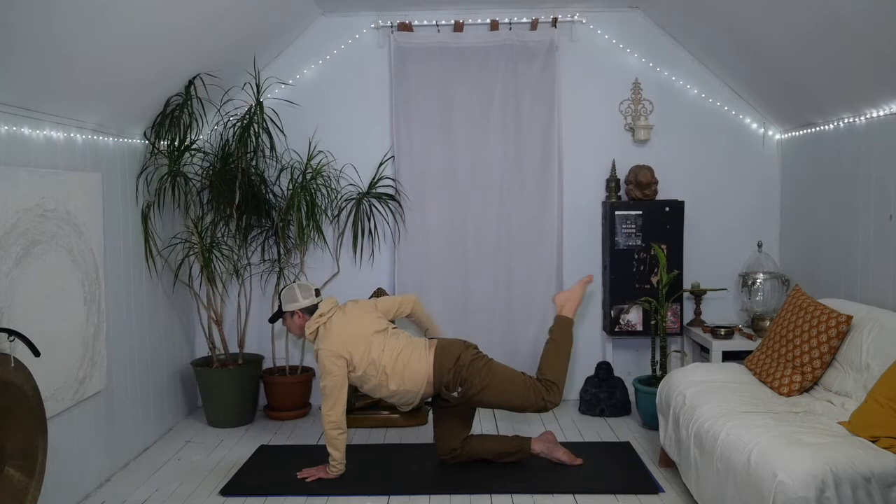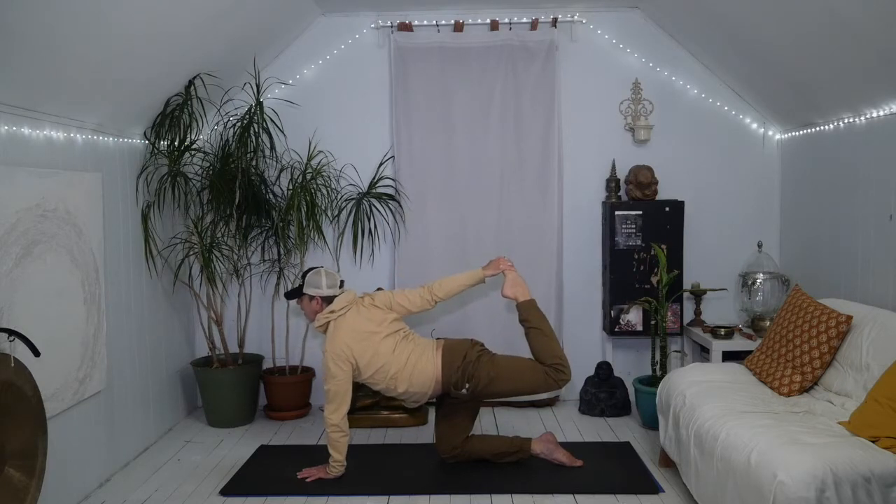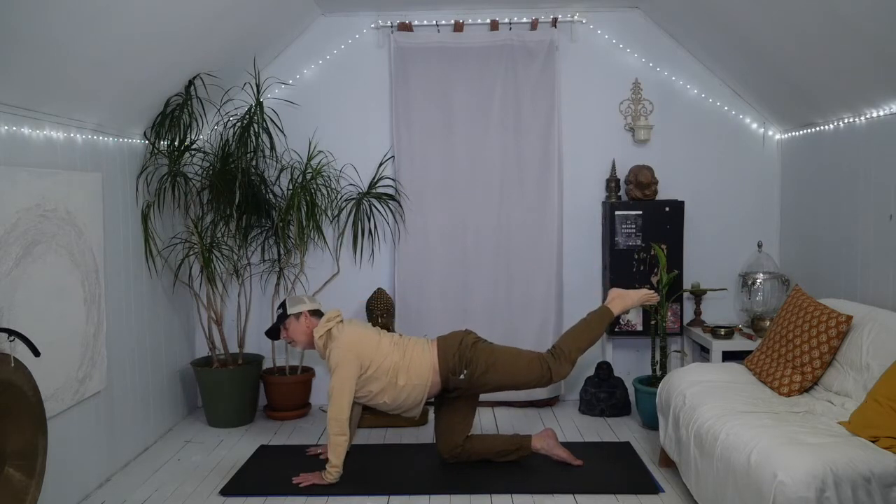Left knee bends. Right hand reaches back to foot, ankle, or shin. Invite the heel towards the hip. Lift the thigh. Push the foot into the hand. Lift the heart — keep extending through the left shoulder. Relax the jaw. Let it go. Right hand comes down.